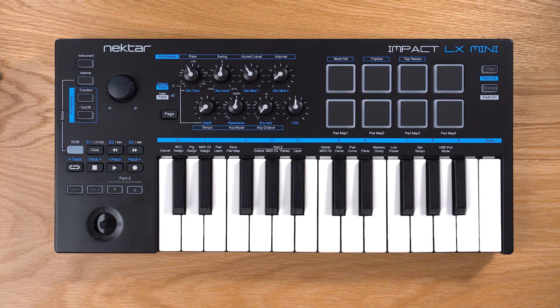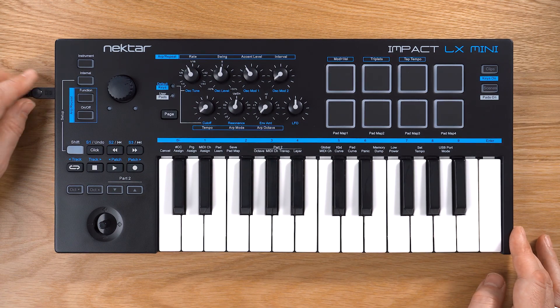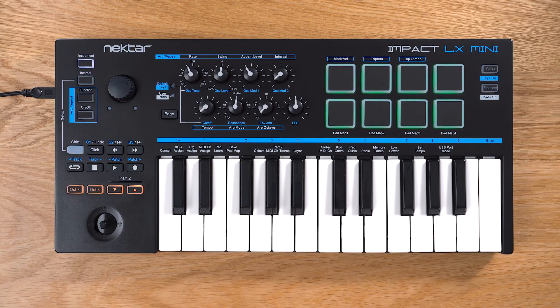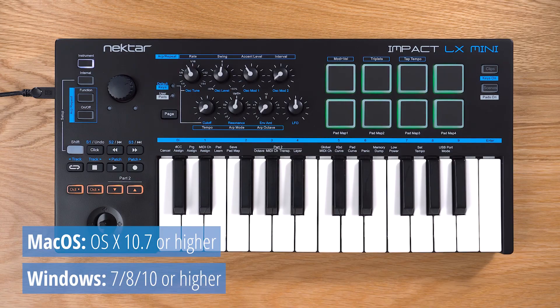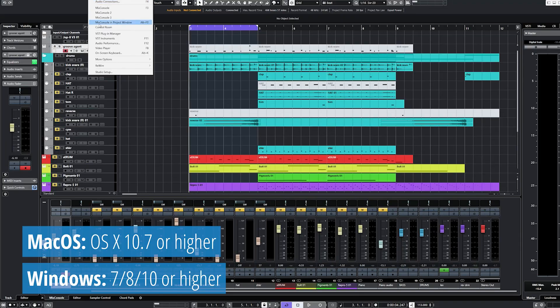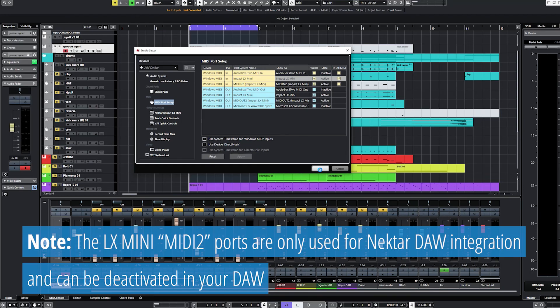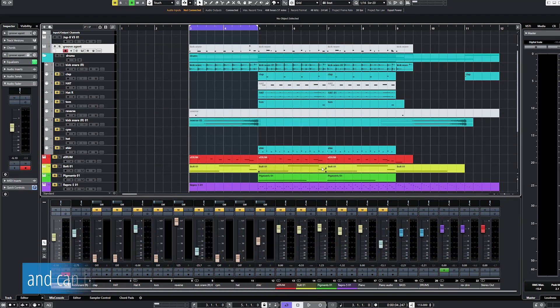Basic setup on a Mac OS or Windows based computer is easy. Simply plug the supplied USB cable into your computer and the other end into LX Mini. Set the power switch to on — the controller is powered from USB and turns on. You won't need to install any drivers, as LX Mini is USB class compliant and works right away with any MIDI music software as a standard MIDI controller. Run your music software and check that the LX Mini MIDI ports are visible and active. That's it — you're ready for your first session.